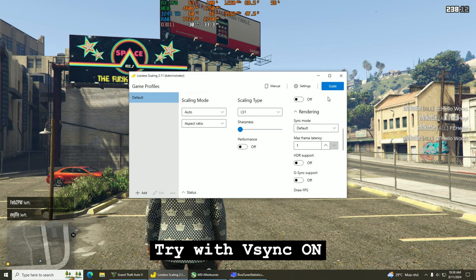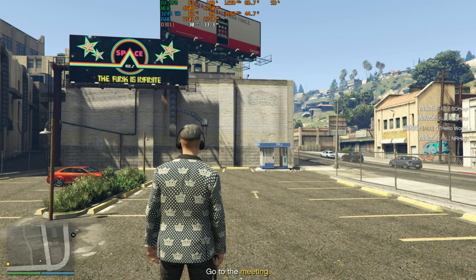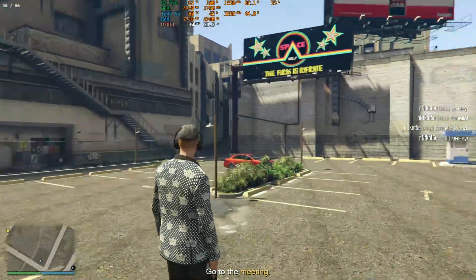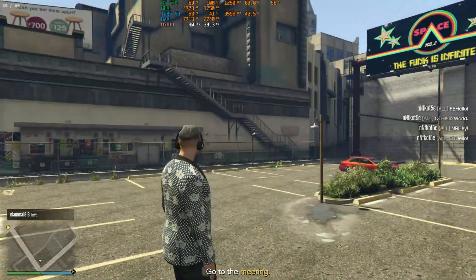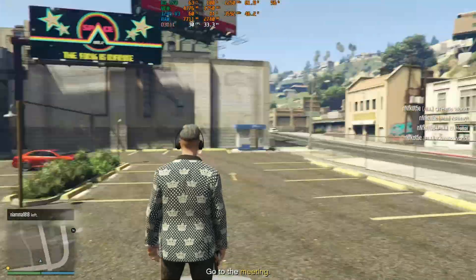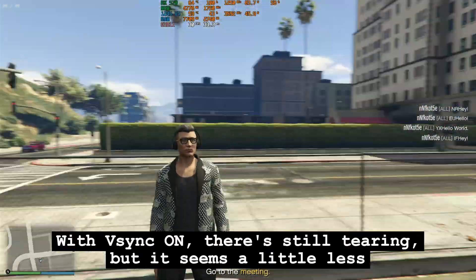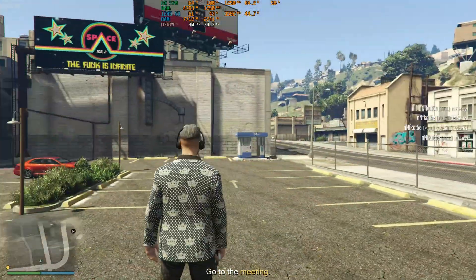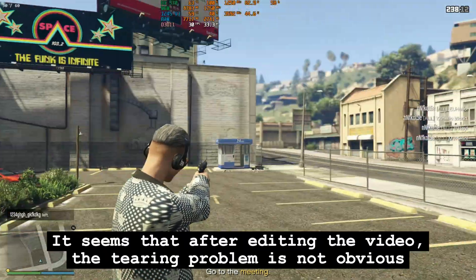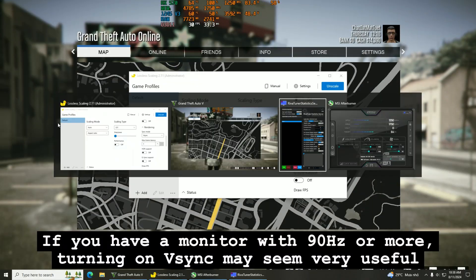Try with VSync on. With VSync on, there is still tearing, but it seems a little less. It seems that after editing the video, the tearing problem is not obvious. If you have a monitor with 90Hz or more, turning on VSync may seem very useful.